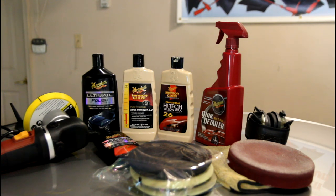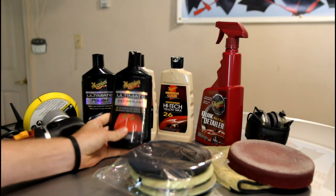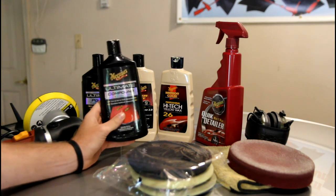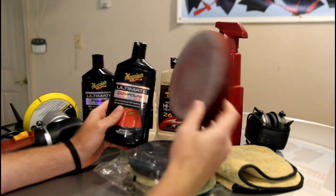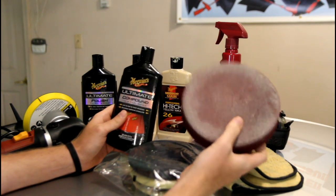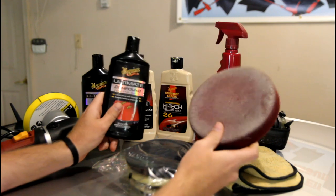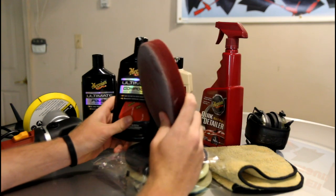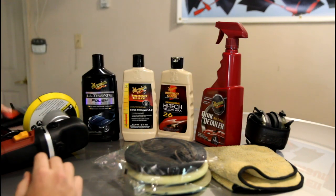Just to give you guys an idea of what I start with: I have Meguiar's Ultimate Compound. This is the most aggressive product. I really don't use this that much. I would probably pair it with a red pad — this is a rotary pad from Meguiar's, it works on the DA as well. I use it for headlights and dirty work like that. I don't think we own anything rough enough that would need such a harsh abrasive like this, so we're going to put that aside.